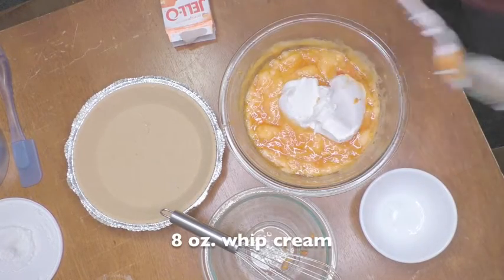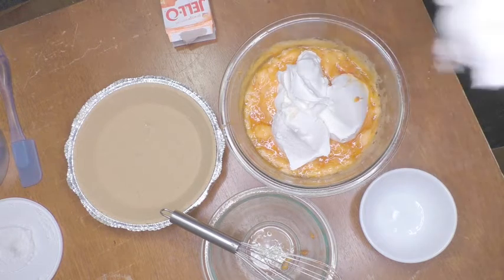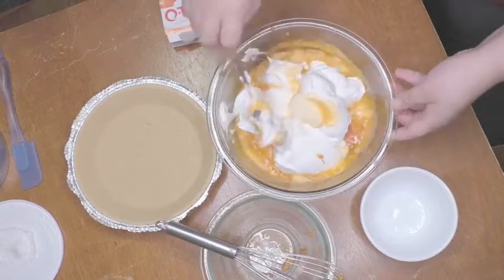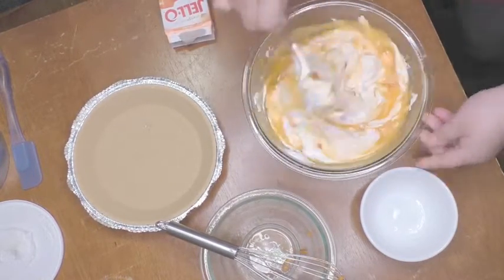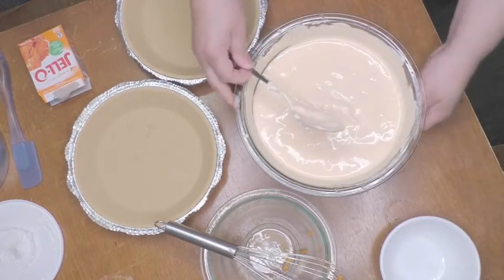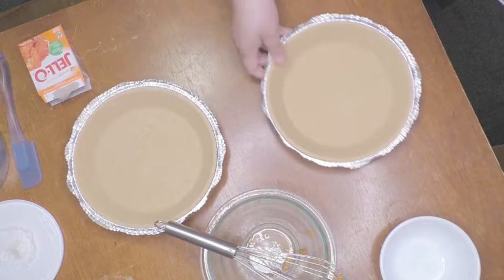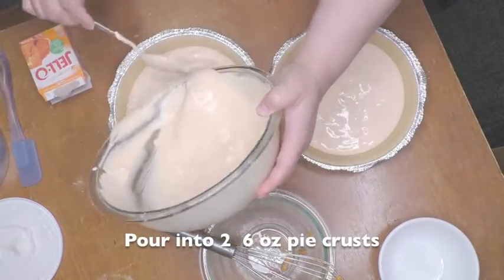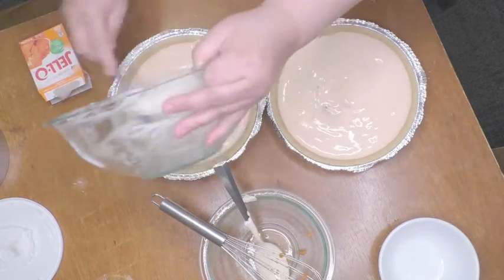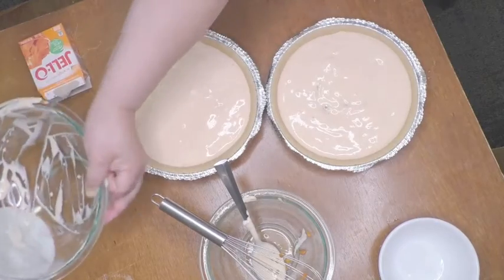Now we gently mix in the whipped cream. You can use homemade whipped cream if you want less sugar, or you can even use half melted ice cream if you want it really rich. Once it's all nice and smooth and mixed up nicely, you can go ahead and pour it in your pie crusts. The mixture should be thick enough at this point so that the berries are not sitting on the bottom of the crust and are evenly distributed throughout the mixture.